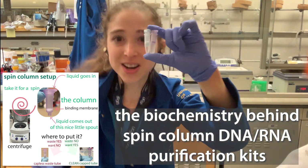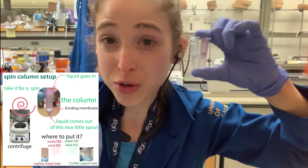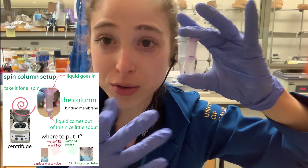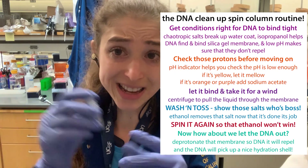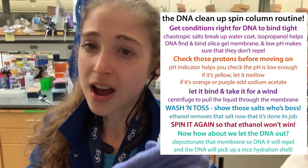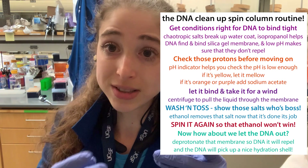Let's talk about how spin columns can help you purify or clean up DNA or RNA. The basic overview is we're going to get the DNA or RNA to bind, wash everything else, and then get the DNA or RNA to elute and come through.